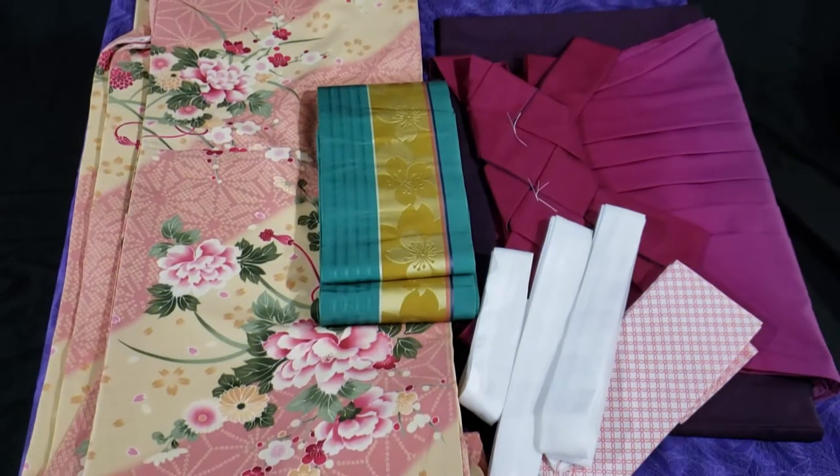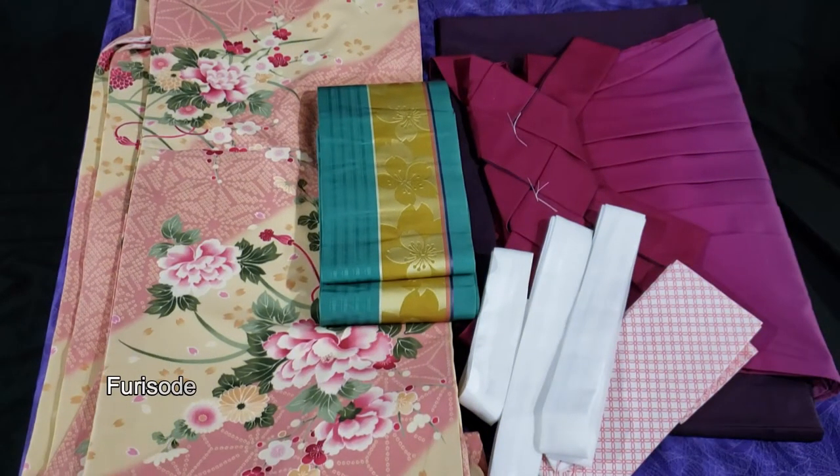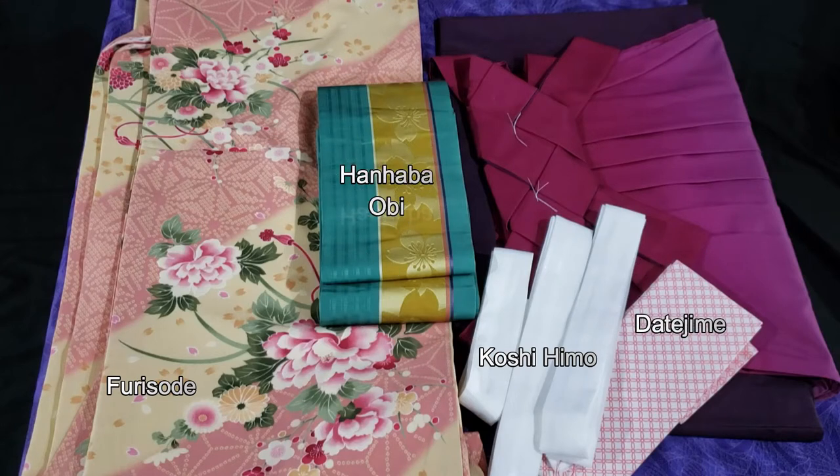The materials you're going to need for this are your furisode, a couple of koshihimo, a datejime, a hanhaba obi, and of course your hakama. Now if your furisode juban sleeves are a little bit too long compared to your furisode, you can always just pin them or stitch them to make them a little bit shorter — it's done in Japan all the time.